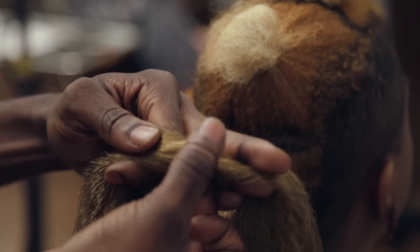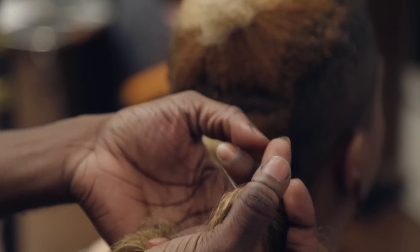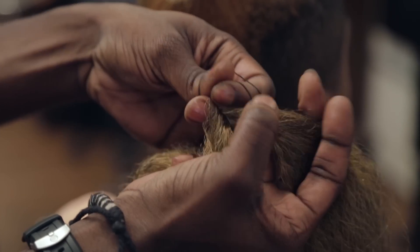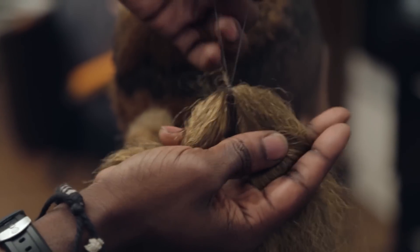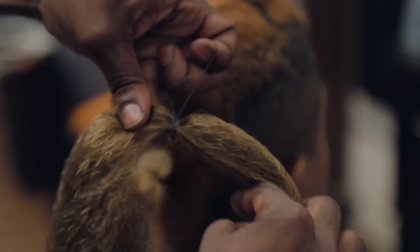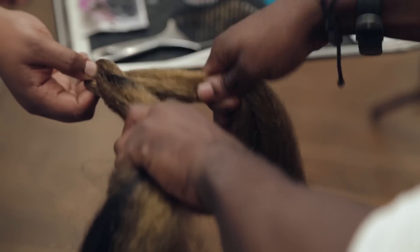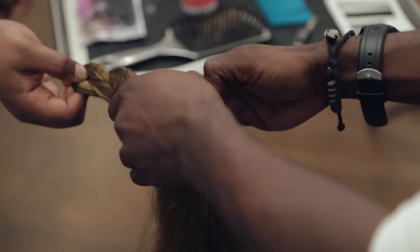Prep your choice of Kanekalon hair extension by tying a rubber band around the center of the hair. This is how the hair will attach to your ponytail. Create a loose two strand twist and secure the end with a rubber band.